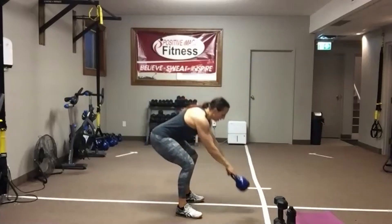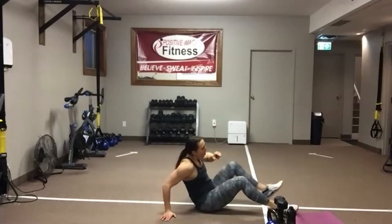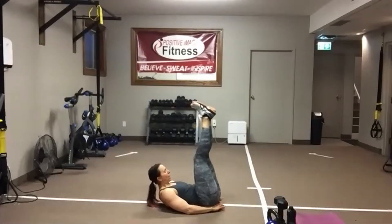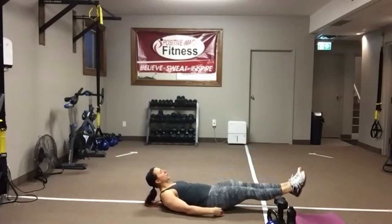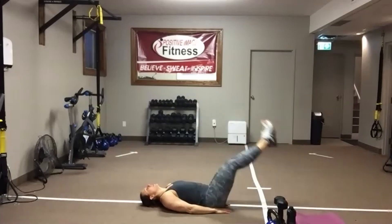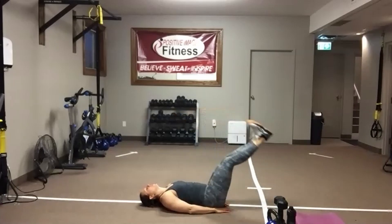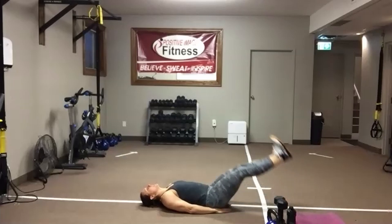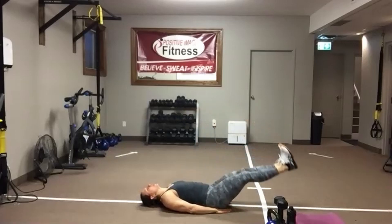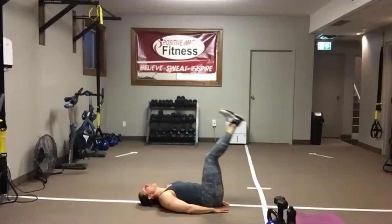We're going to hit the floor — abdominal leg raises. Remember, you can add a dumbbell if you want a little added resistance. Keep the shoulders elevated or head down. Drop those legs one or two at a time — use those abs to pull the legs back up. Take your time. You don't have to get the legs to the floor. Work within a range that's good for you. Feel free to alternate your legs to take it down a notch. The key is to keep that back pushed down into the floor.